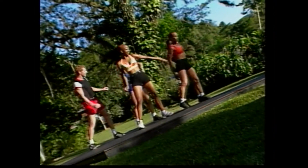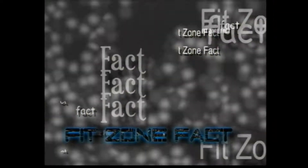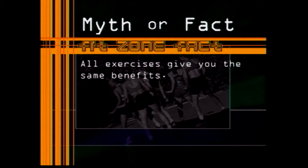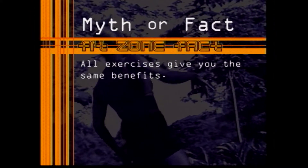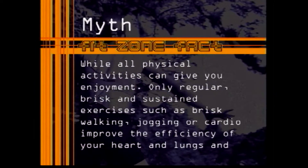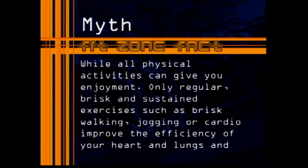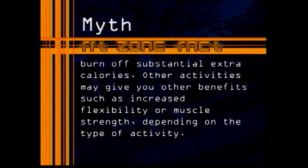And here's today's FitZone fact. Myth or fact? All exercises give you the same benefits. We'll be back with the answer after this. This statement is a myth. While all physical activities can give you enjoyment, only regular, brisk, and sustained exercises such as brisk walking, jogging, or aerobic activities improve the efficiency of your heart and lungs and burn off substantial calories. Other activities may give you other benefits such as increased flexibility or increased muscle strength and endurance, depending on the type of activity.